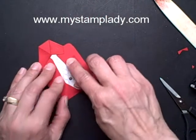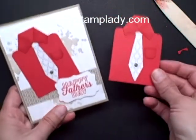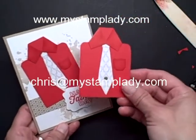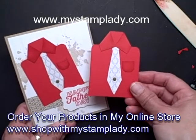And that's how you make the shirt that I used for this Father's Day card. If you have any questions, don't hesitate to contact me at chris@mystamplady.com. Thanks for watching.